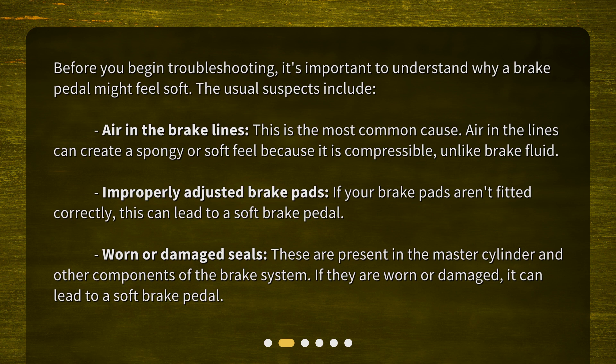Improperly adjusted brake pads: if your brake pads aren't fitted correctly, this can lead to a soft brake pedal. Worn or damaged seals, which are present in the master cylinder and other components of the brake system — if they are worn or damaged, it can also lead to a soft brake pedal.